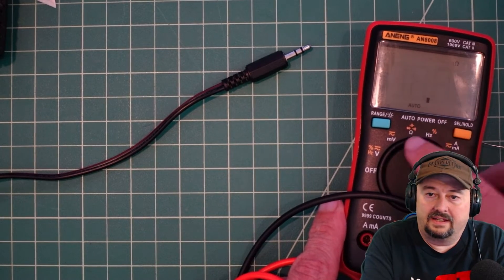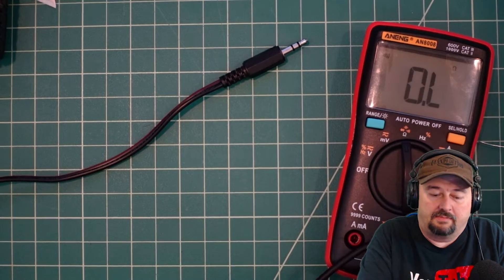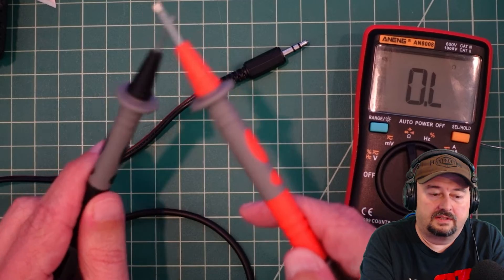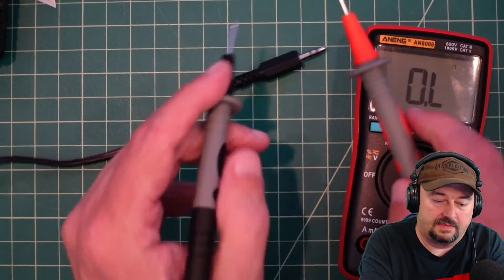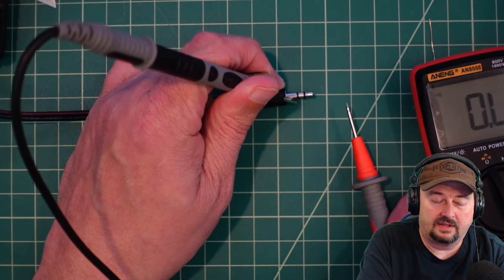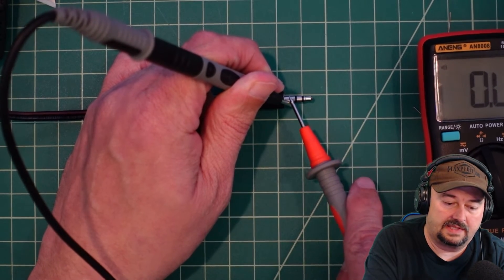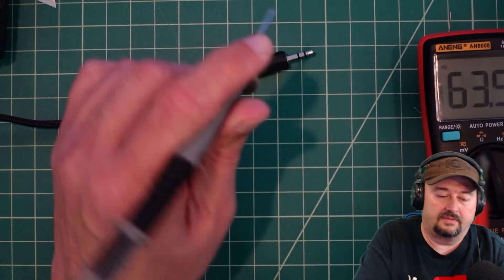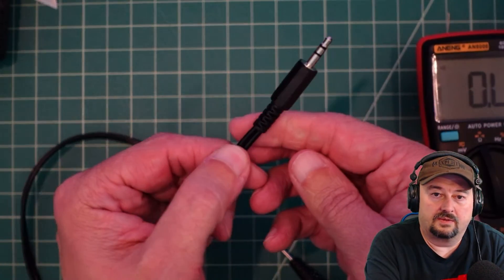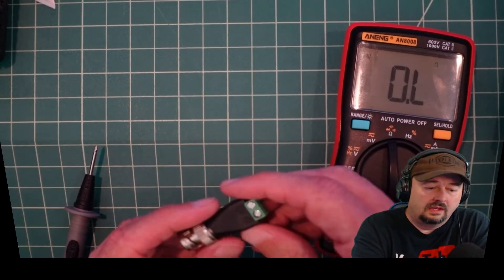For the multimeter I'm using this Etekcity — I turn it to ohms/resistance and continuity and hit that speaker button. When my two probes are touching we get a tone, which means there is electrical continuity. I'm going to put one probe on the shield part and touch the others — I get nothing, and I get nothing, so we're in business. When I touch both to the shield it makes the tone. Nice and easy — that's the end of our cable.